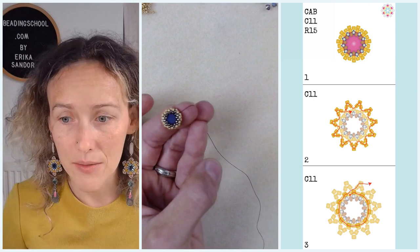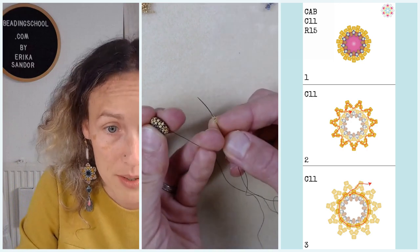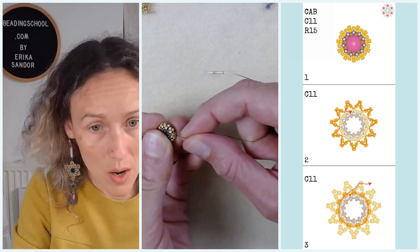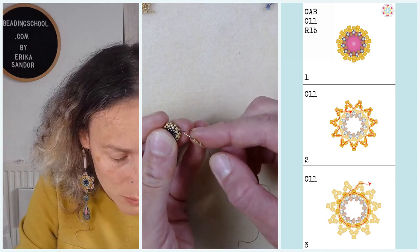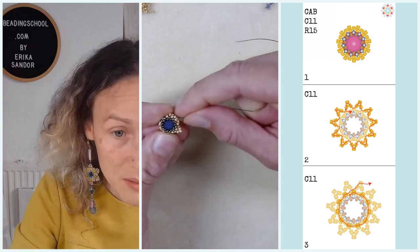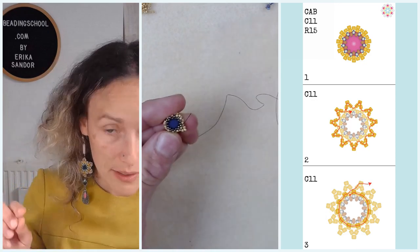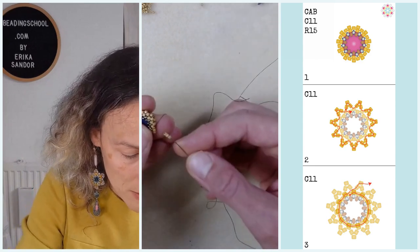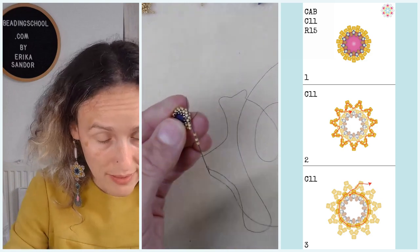In step two, you will add groups of three Miyuki Delica 11s. My thread is exiting a Miyuki Delica 11 in the middle row, and then I pick up three Miyuki Delica 11s and bead through the next Miyuki Delica 11 that is in the middle row of the bezel. When I pull my thread, you see this nice little V shape forming. I will do this over and over around the whole motif.